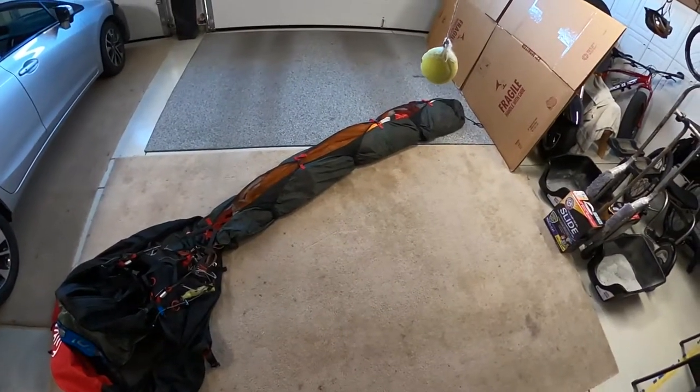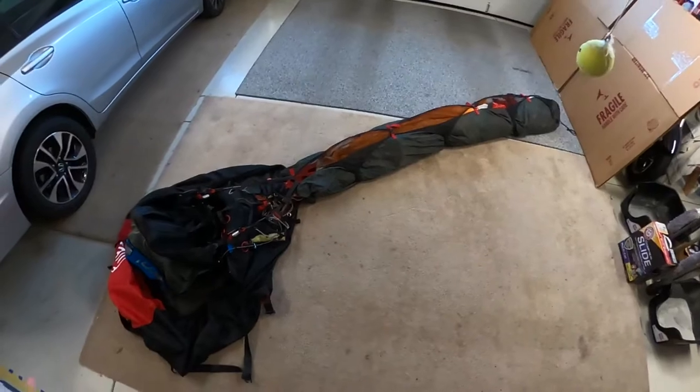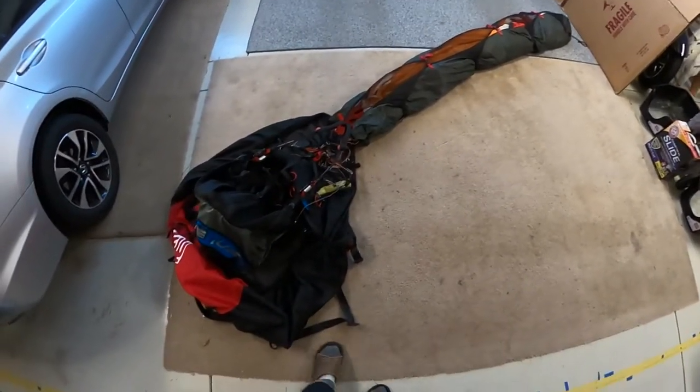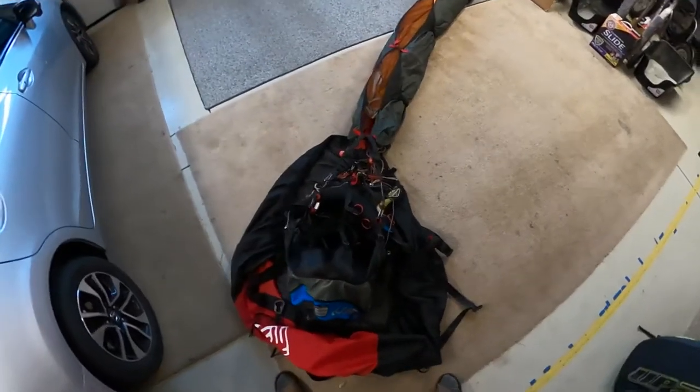Hello Pilots. I had a request to show a client how I fold my paragliders. I do it a little bit different than most people — not much, but just a little bit.